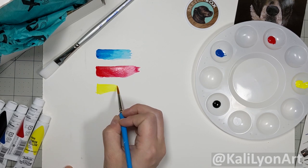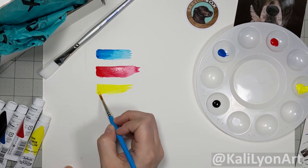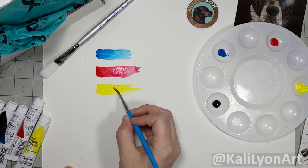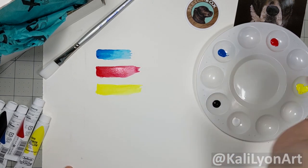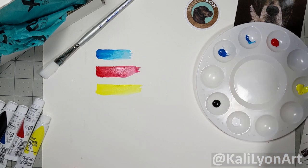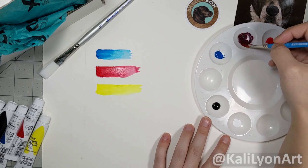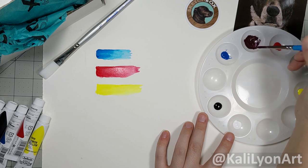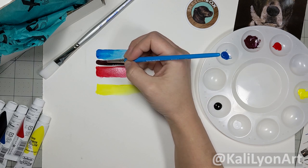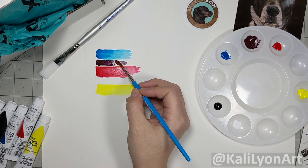Now we have our yellow. These are all very beautiful, strong primary colors which are going to be great for blending. Right off the bat you might think, how am I supposed to paint my pet with three primary colors? But that's the best part - by giving you the three primary colors they've given you the building blocks for everything you need. Let's mix a little blue and red to make a purple - that's a nice purple!